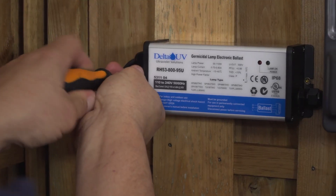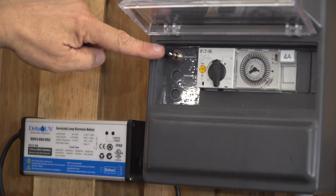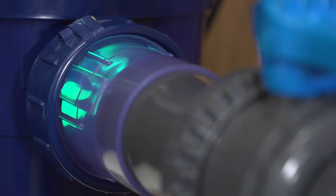After installing on the wall the electrical ballast supply, you can then connect the UV reactor. Then you start the entire installation. You will notice that your UV lamp is switched on through the white transparent pipe that the dosing pump is now connected to.